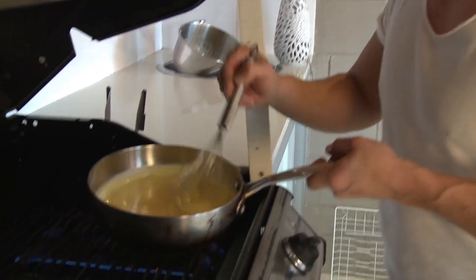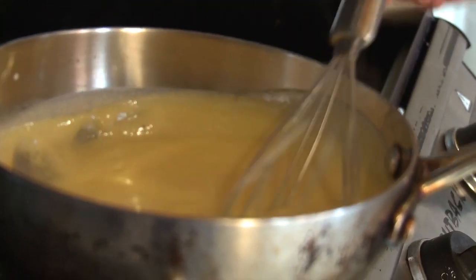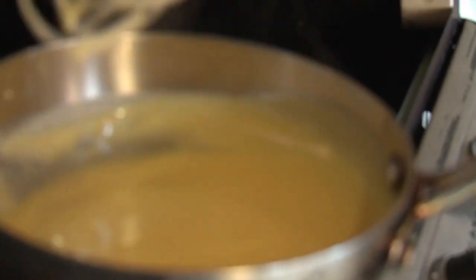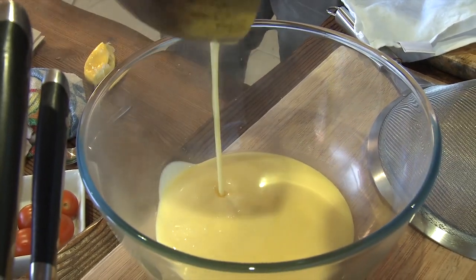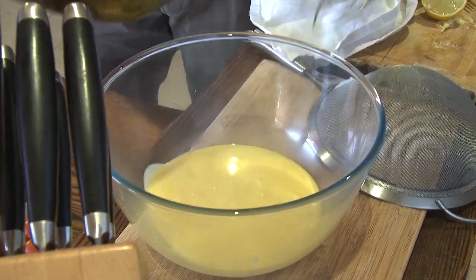It's starting to already get thicker now — look at that, beautiful. You can see the waves coming up, the texture as I whisk it. I'm going to make it a little bit thicker because this is going to be the topping for my pavlova. Transferring it into the bowl, which is going to go into the fridge to chill. Look at that, perfect. That's going to go in my pavlova. Yummo.